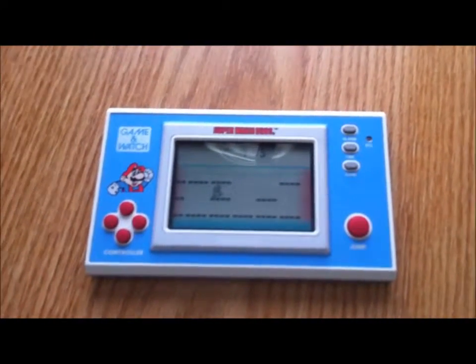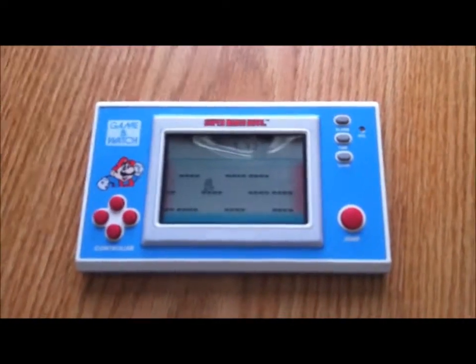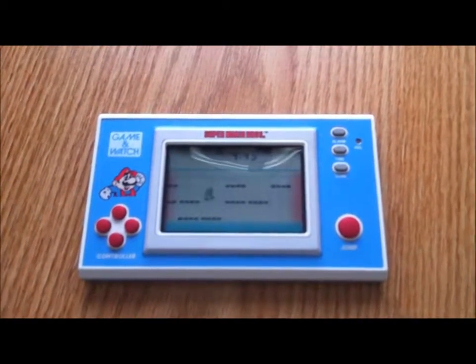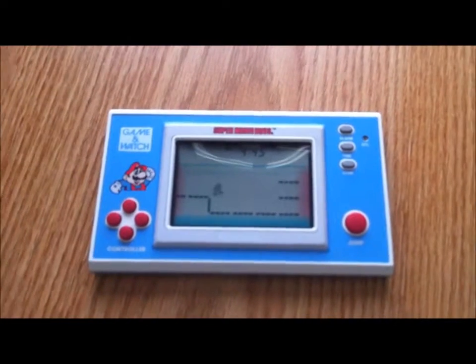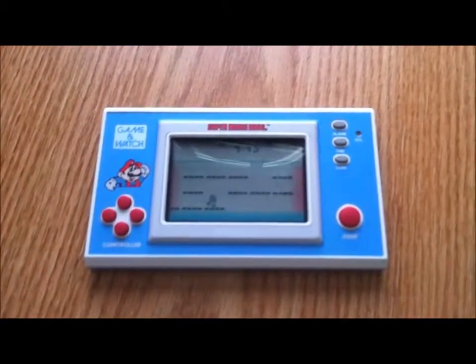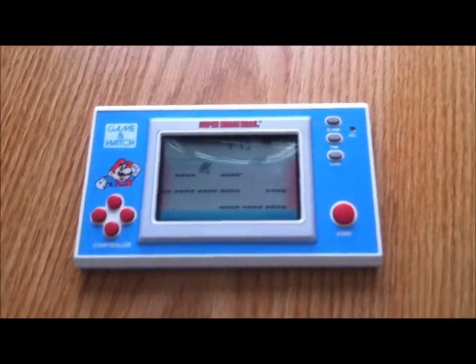As you can see, it looks way too good to be something that was released in the 80s. It actually came out in 1988, which was after Super Mario Bros. came out on the NES and on the arcades, but before the Game Boy came out. They did continue making Game & Watches after the Game Boy came out — I think Zelda was the last one, which came out in like 1990 or 91 or something.